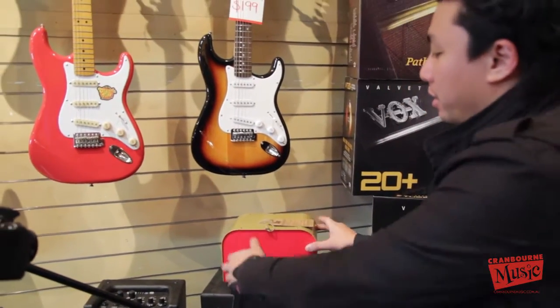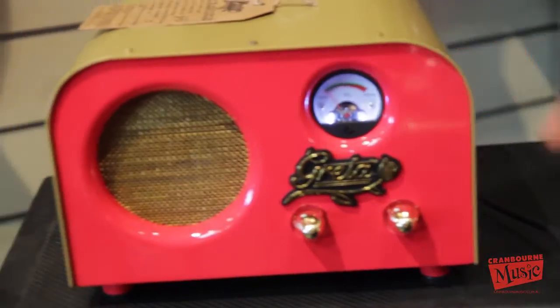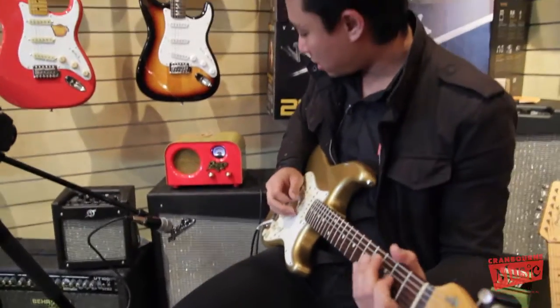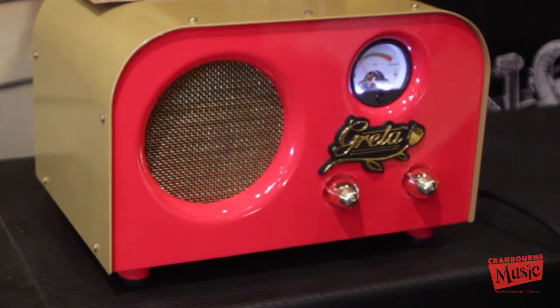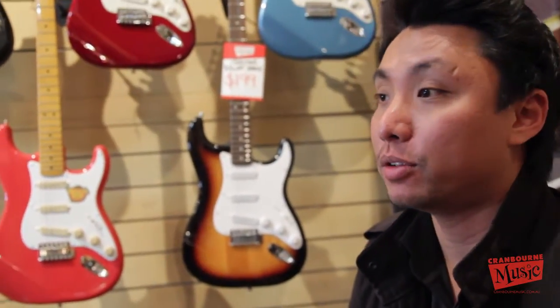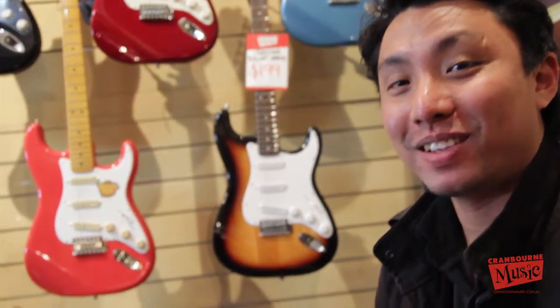So all in all, I really like this amp — the Greta. Looks great, looks really funky. I've been Ryan — come down to the Cram & Snow & Black Pen to check this out, we'll hook it up for you and you can have a go. Thanks again, bye.